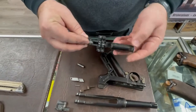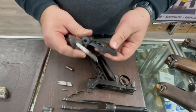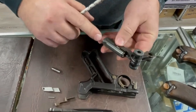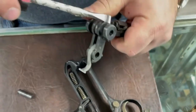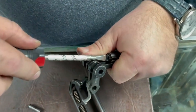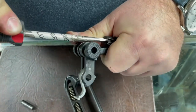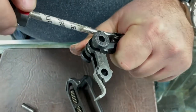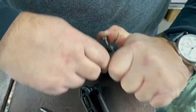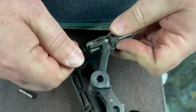You have a spring-loaded ejector — the sear bar moves up and down, held by a flat spring. There's also a little plunger that is supposed to move freely. If these parts don't interact correctly your gun will not fire, or sometimes will fire too fast. This gun has been fired and not cleaned.